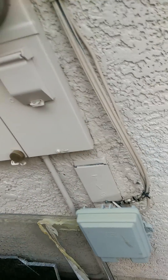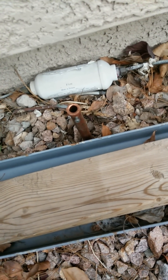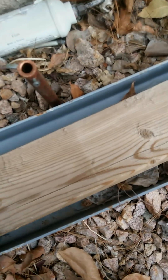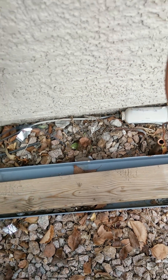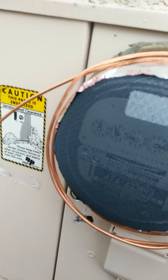Somebody told me I needed to ground it, so I put a copper post in the ground. As you can see, I screwed a screw into it so I can connect a wire to it and ground it, so the electricity goes into the ground instead of into the air. Also, as you can see, there's a dead lizard right there that wasn't there last week.